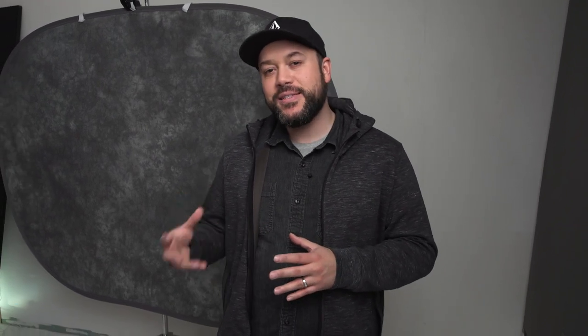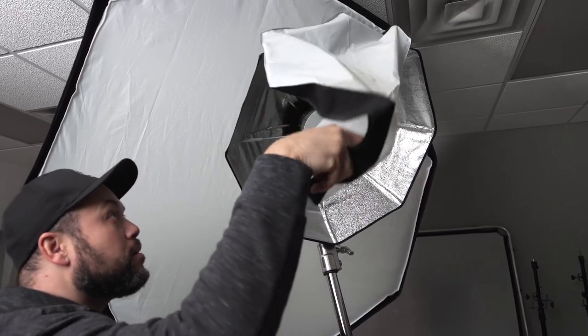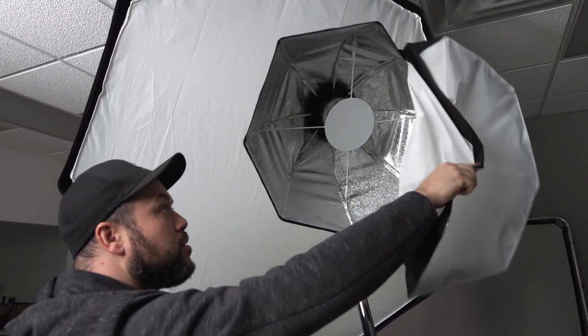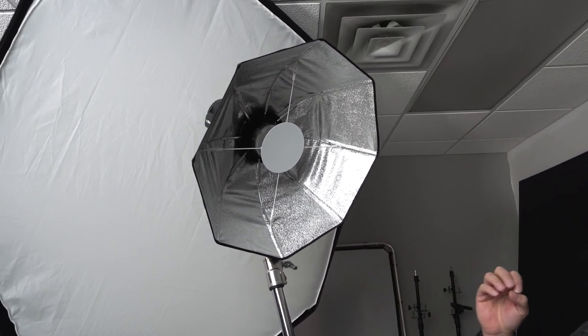Let's talk about the fifth and last way that I like to use a beauty dish, and that's to add some extra punch to an existing main light. In this case, I'm using a five-foot octa from Profoto as the main light. What I want to do is have the center of the light be a little bit of a harder light source to just kind of spice up the shot. So I have the Profoto beauty dish here without the diffusion, with a silver interior. This is actually going to reflect and give a lot more light, and it's going to be a little bit more contrasty. I have the five-foot octa as the main light, and I've got the beauty dish in the center that's just adding a little bit more contrast, a little bit more punch to the light.